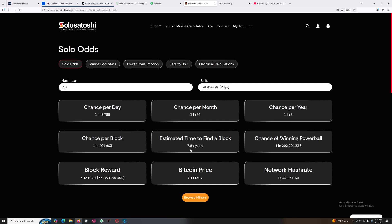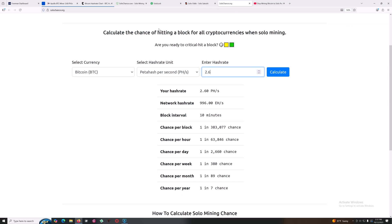If everything stayed the same it would be 7.64 years to find a block. I'm not wanting to wait that long — I'm hoping it happens in the next two or three years, and I'm going to duke it out and see what happens. The block reward at 3.15 BTC would currently be worth about $351,000, which I think is amazing. I ran a few calculators and I think 1 in 8 or 1 in 9 per year is the realistic figure — some calculators are a bit optimistic.